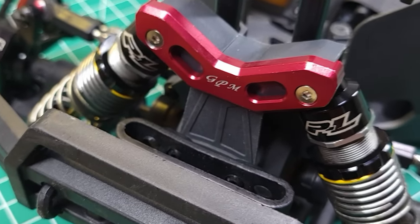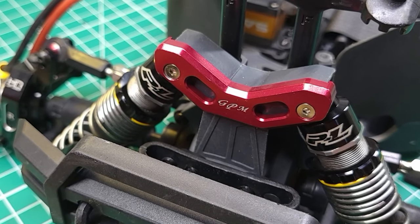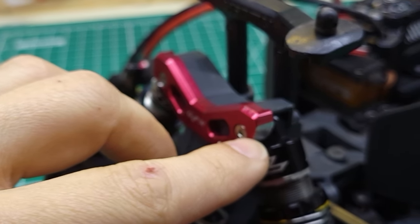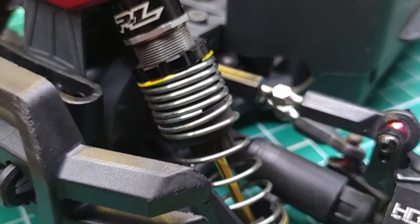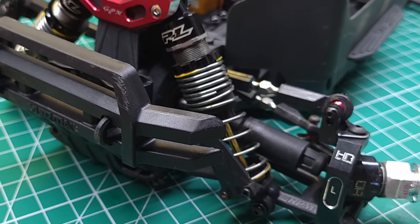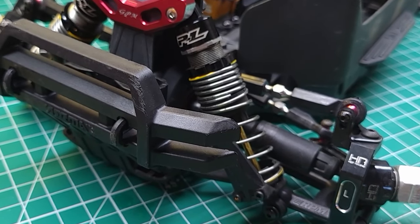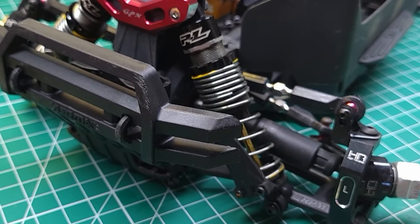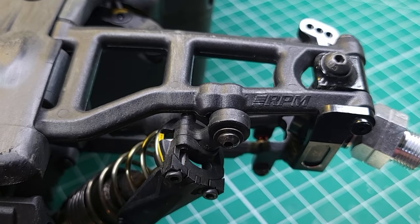Moving around to the front, at the top of the shock towers I have GPM shock tower reinforcements — I don't normally buy GPM products but these are the only option for shock tower reinforcement. I trimmed off the piece that sticks out to move shocks further. Attached to those are Pro-Line Power Stroke shocks for the 3S line; I've put these on a lot of vehicles and never had a single problem — no bent shafts, no leaks. They're really expensive but I think they're your best bet for upgraded shocks. Those are attached to RPM arms, which I installed after breaking a stock arm pretty much right away, and so far I haven't broken any of the RPM arms.